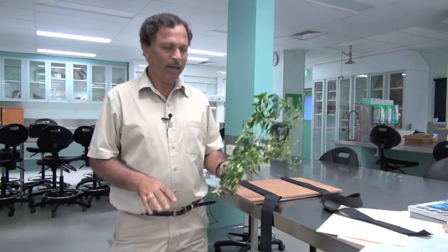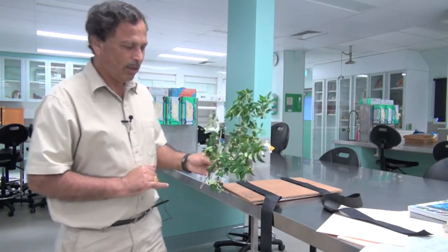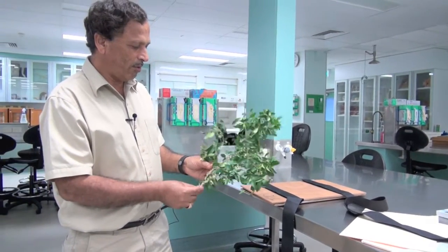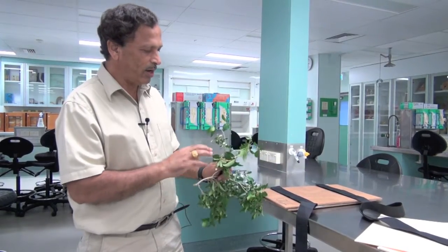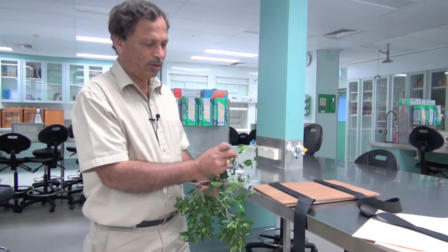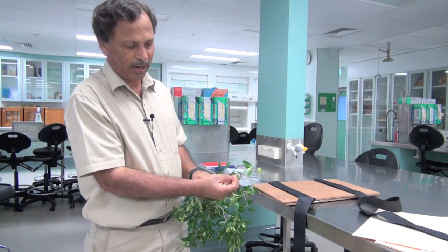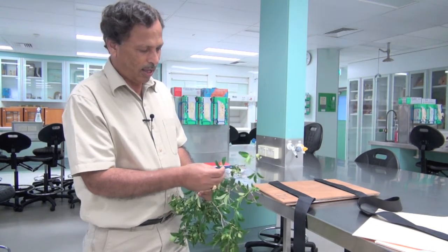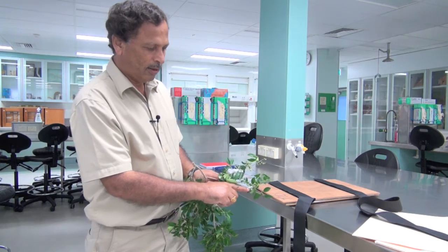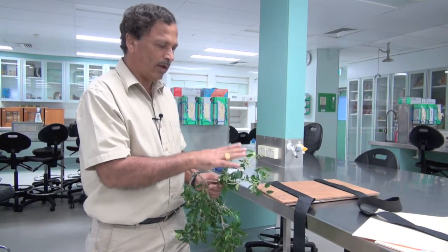We have been to the field and collected this sample. When you collect the sample, make sure that the flowers in that branch have a variety of stages or different types of flowers. You can see that some flowers are still immature — they're in their buds — some have already dropped the petals, and some are just blooming. So you need to have a variety of flowers in the branch you collect.